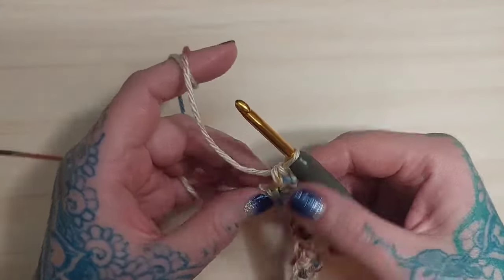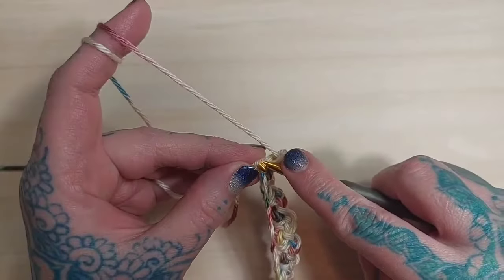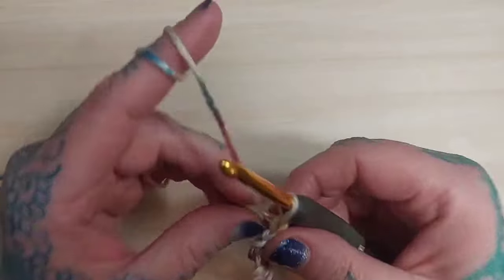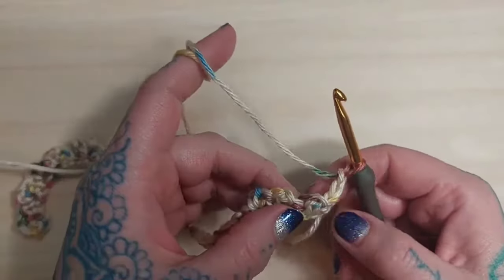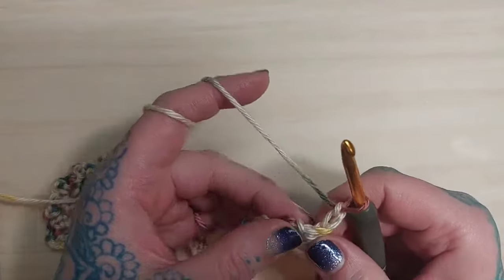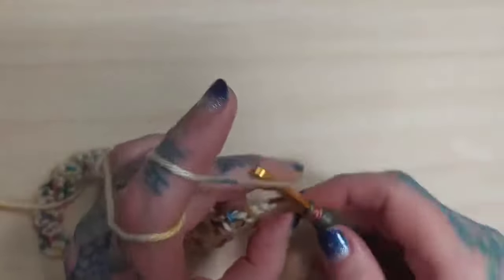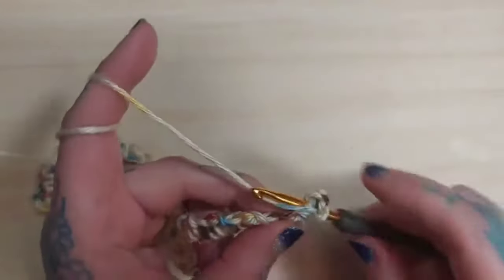Once we've gotten to the end of our row, you should have one chain left, and in that chain you're simply going to do a single crochet. Then you're going to turn your work and chain two. We're going to start this all over again — in the first chain-one stitch we're going to single crochet, chain one, and single crochet again in that stitch.